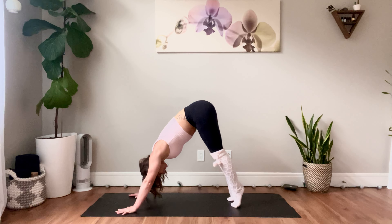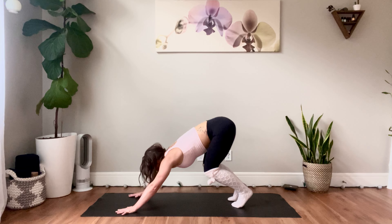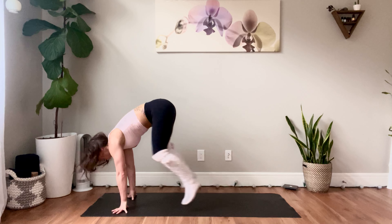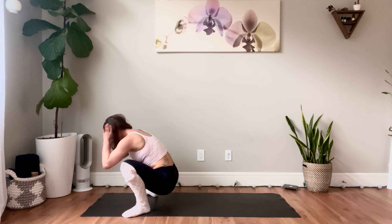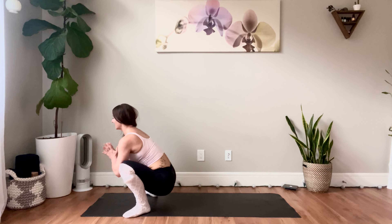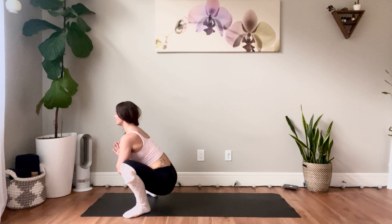Inhale, tippy toes. Exhale, crouch back, look forward. Coming into garland squat pose — jump forward wider than your hips, toes out, relaxing your hips down towards the earth. Hands together at heart center, lift through the chest, press the elbows into the knees. Big breath here. Exhale.